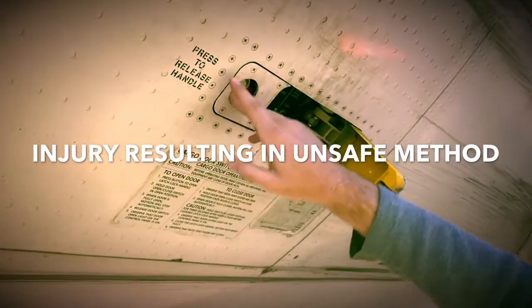If only he would have used the safe method. Injury resulting from unsafe method.